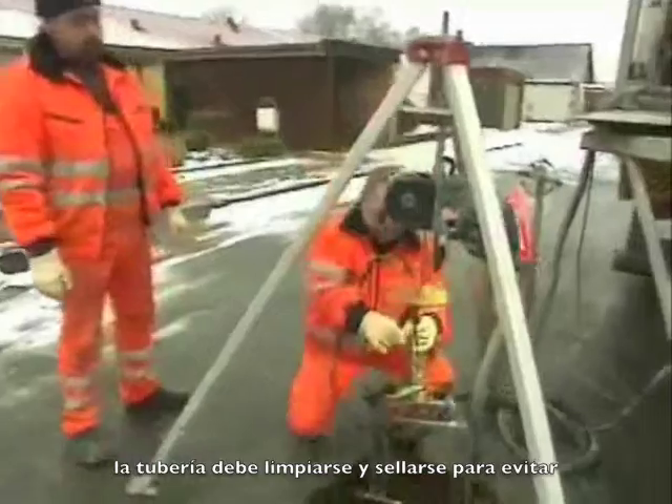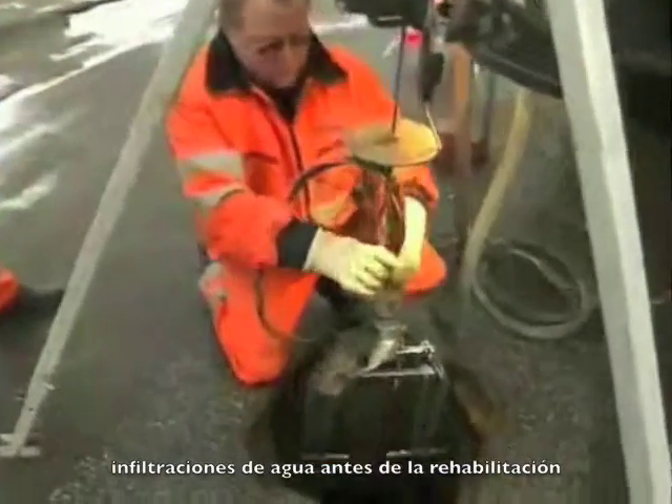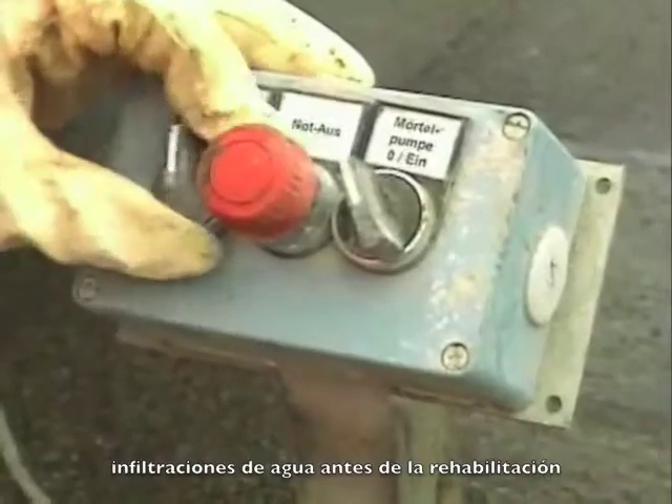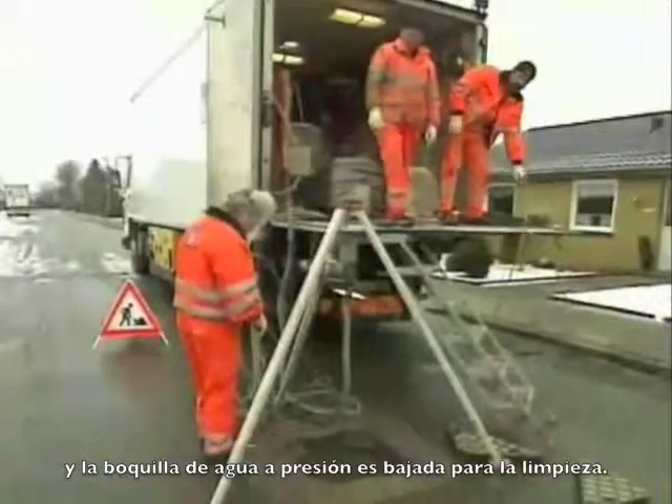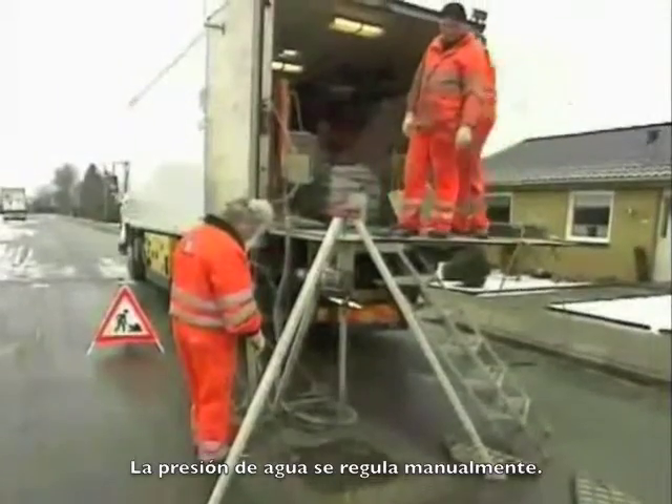The pipe must be cleaned and, where necessary, sealed to prevent water infiltration before rehabilitation. The manhole is now accessible and the jetting nozzle is lowered to clean the manhole. Water pressure is adjusted manually.